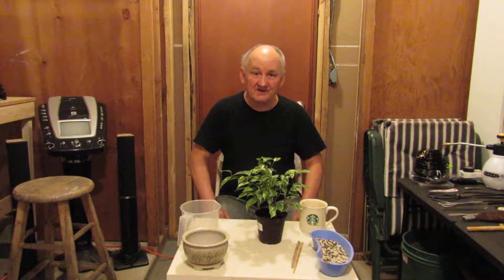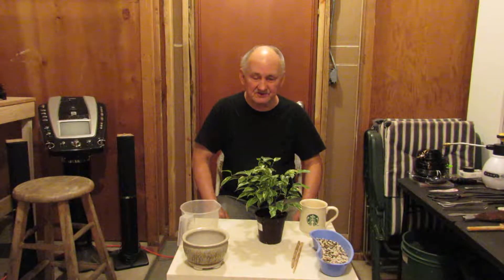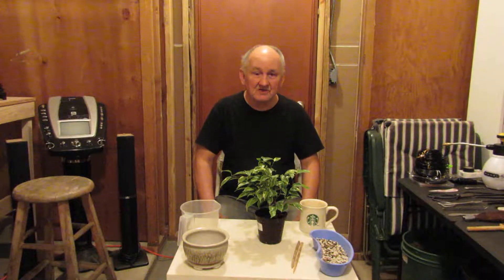Welcome to the Living Bonsai. My name is Harold and today I'd like to show you a process that I call slip potting.